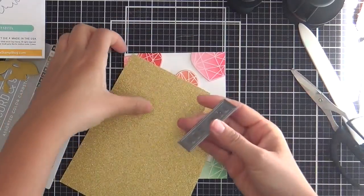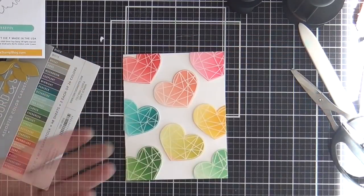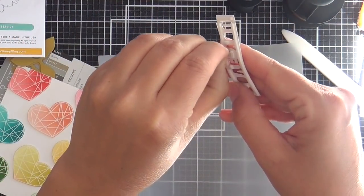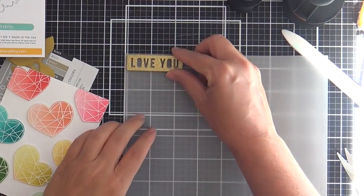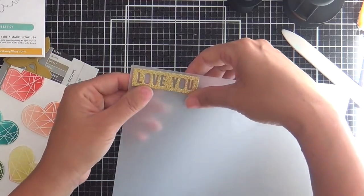For the sentiment I'm using the Love You die from the Botanical Heart die set. I'm die cutting it into some gold glittered cardstock for a little shimmer, putting foam tape on the back, and popping it up on a little bit of vellum. Then I trim that out and you have a nice little framed sentiment.